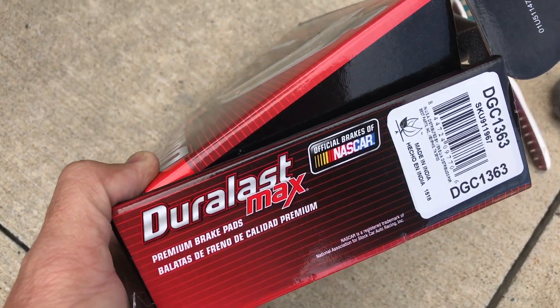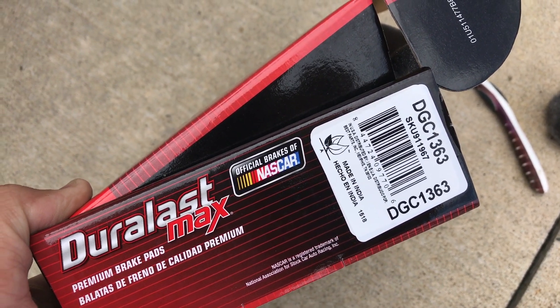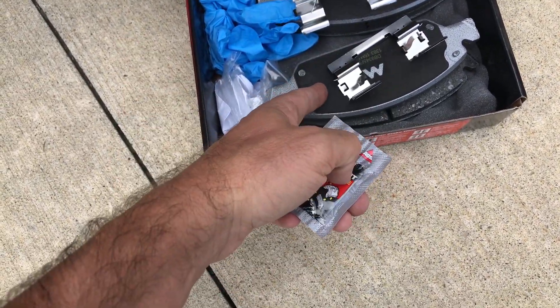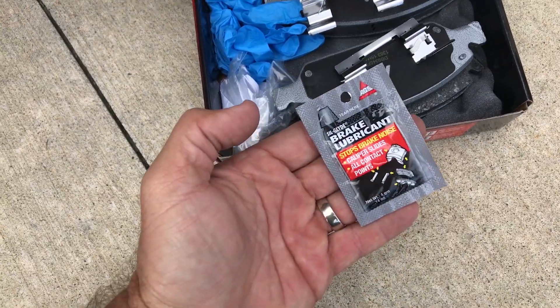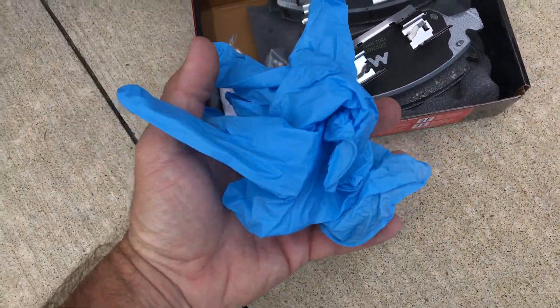The brake pads I'm using today are from AutoZone, part number DCG1363. Here are the guides — you will need some grease. These did come with grease, but here's another packet in case you want extra. Got some gloves to keep your hands clean.